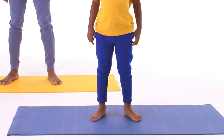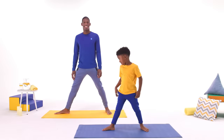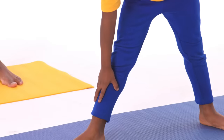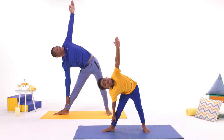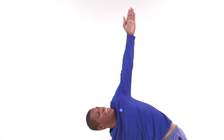Ready, Dad? First, spread your legs way apart. Then, spread your arms way out! Now put your hand on your shin, and reach your other hand to the sky. Take a deep breath, and stretch! Look, I'm a triangle!